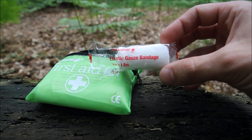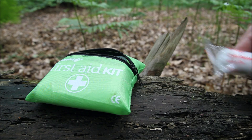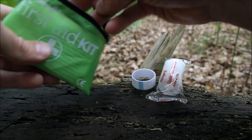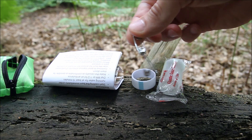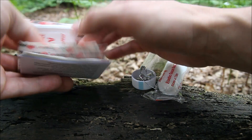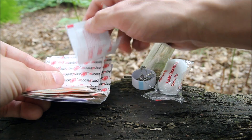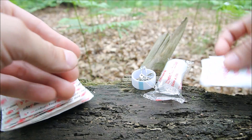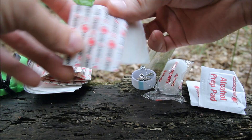First thing I've got here is a bandage — five centimeters by one point eight meters, not too bad. Some tape to use with that, there are some safety pins, and then we've got some alcohol wipes — four alcohol wipes. If this is a bit clumsily done, I'm doing it on the fly; I literally just bought this and thought I'd come out and look through it with you guys.